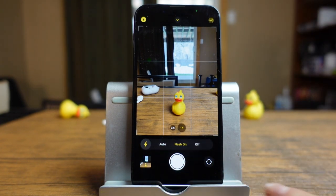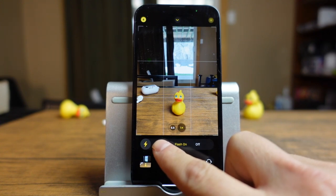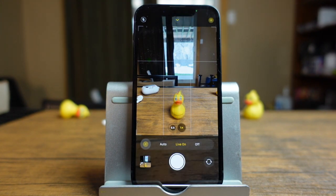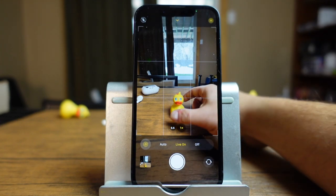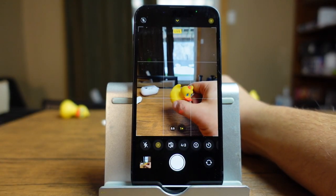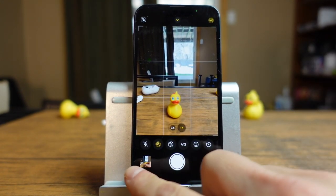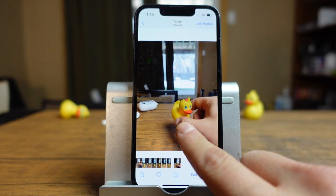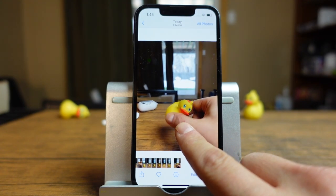To turn the flash off, you'd come back here and turn it off or set it back to auto, which is what I leave it on most of the time. The next option is live photos. These will actually take a second and a half before your photo and a second and a half after your photo to create a live effect. To give you an example, I'm just going to move the duck around and take a picture. If we tap the preview and tap and hold, you can see the duck is moving and we have that effect.